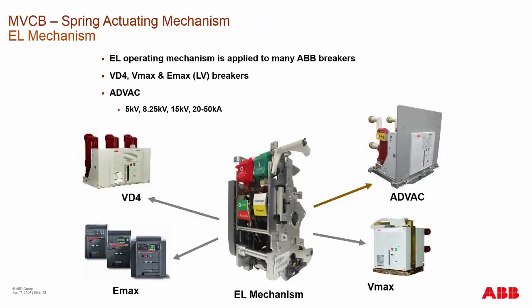The EL mechanism, even though it's relatively new to the ANSI market, has really been in the global marketplace for well over 10 years. It was first implemented in our Emax type design breakers and then integrated into our IEC medium voltage breakers such as the VD4 and the VMAX. We have recently released it into the ADVAC product line and the VMAX-A product line. These mechanisms are supported globally, with hundreds of thousands in the marketplace — a tried and true design.